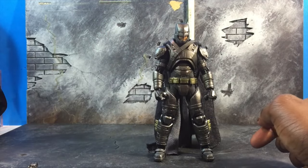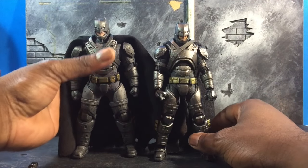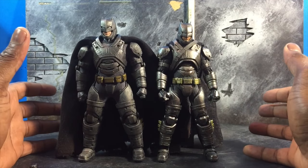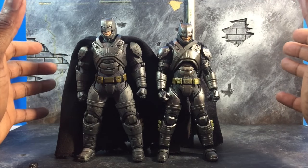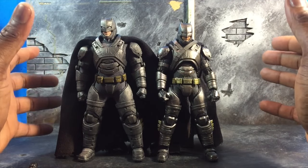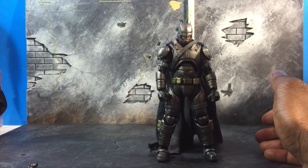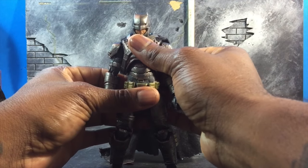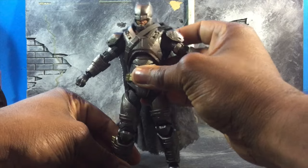Form-wise, it looks great. The big question everyone is probably going to ask is how it looks next to the Mezco Armored Batman. Honestly, I like the look, the feel, and the overall aesthetic of the Armored Batman from Mezco. It's a little bigger, a little buffer, a little more proportionate to that of real armor. But if something you want for this one is, in my personal opinion, articulation. While the Mezco has the looks, this one definitely has the form and articulation.